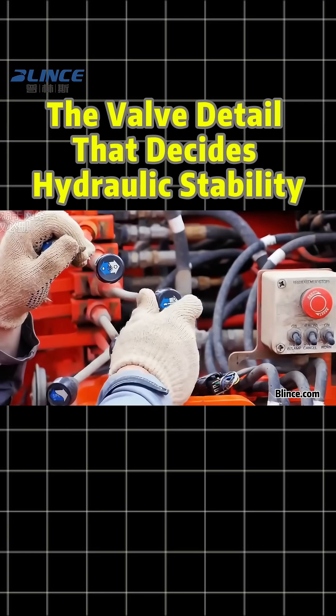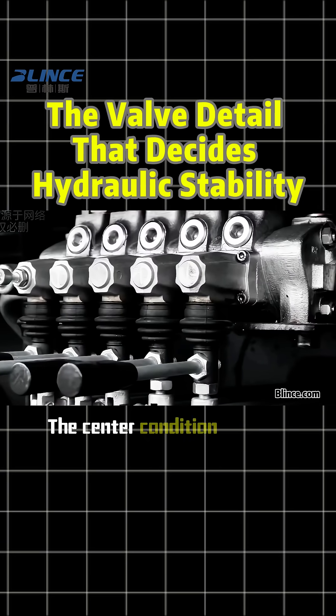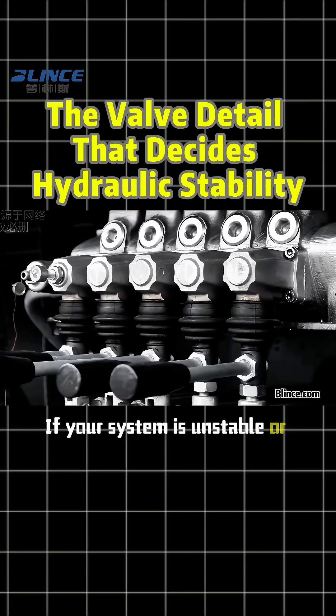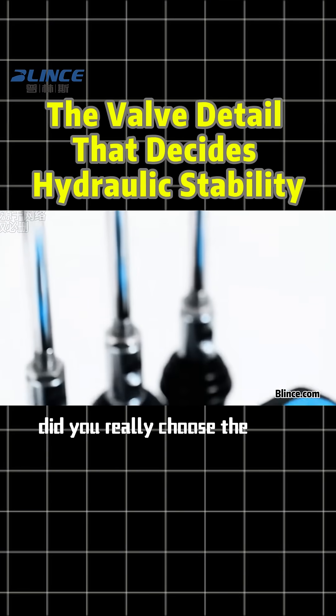So remember this: directional valve selection is not just about size and pressure. The center condition defines the machine's behavior. If your system is unstable or inefficient, check the center condition first. Did you really choose the right one?